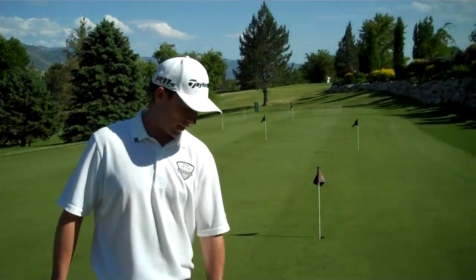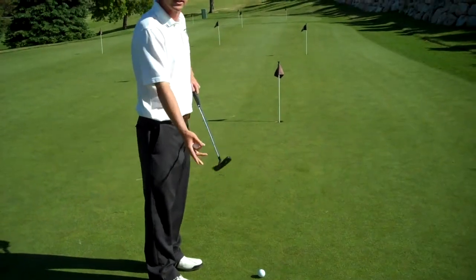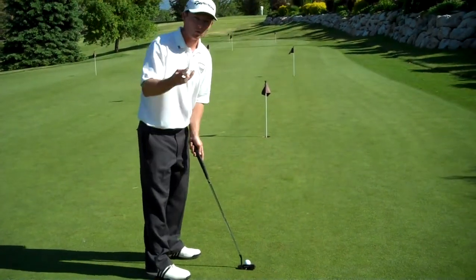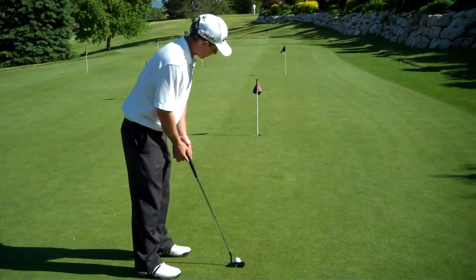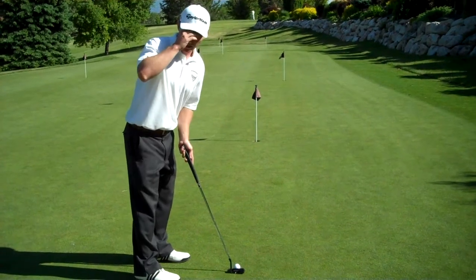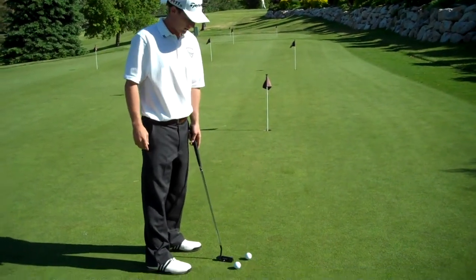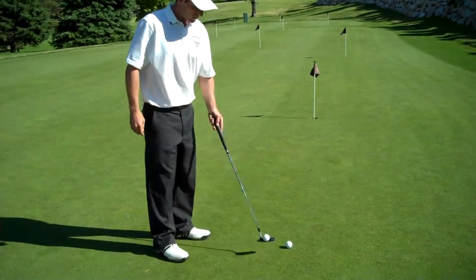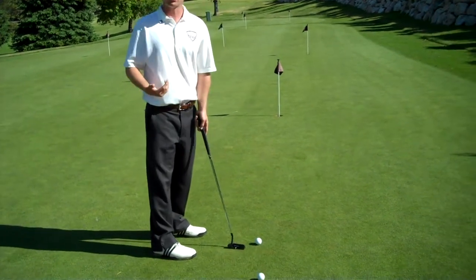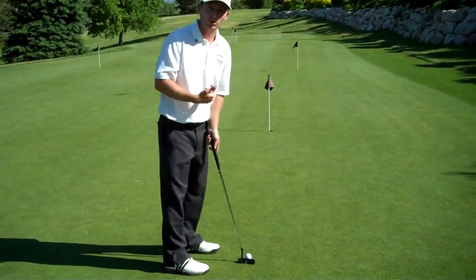The first is, I always check my eye line. I like my eyes to fall right on the heel of the putter. I'll get set up, I'll hold on to one ball, I'll get set up to where I think I feel good. I'll drop the ball from my eyes right here, and I'll make sure that it falls directly on the heel of the putter. Now, sometimes it'll fall too far from the inside — it means you'll be too far away. If it falls on the toe of the putter, you're too close to the ball.